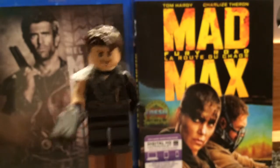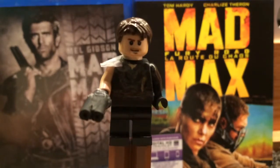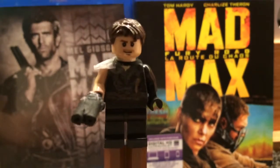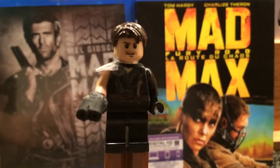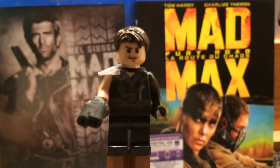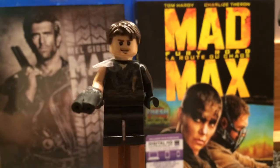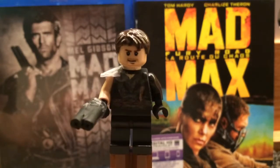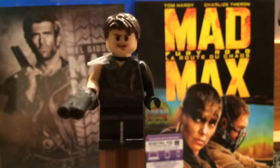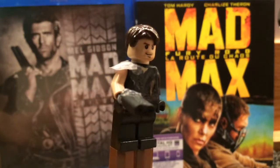There's no custom back piece, which sucks. The head is from an Indiana Jones head — same as the torso itself. The hair piece is just a good piece that works for Max. When I do the original Mad Max or Mad Max 3 he's gonna have really short hair. So yeah, this is Mad Max.